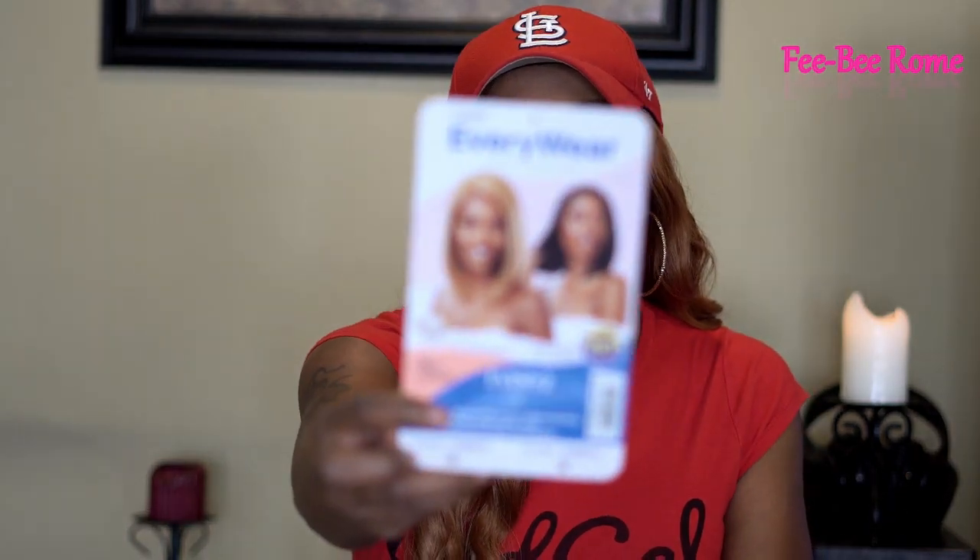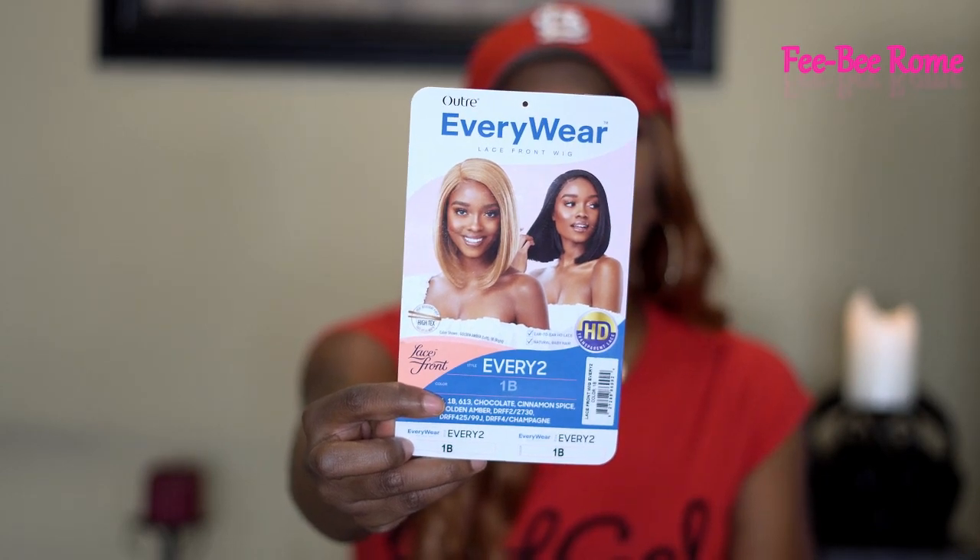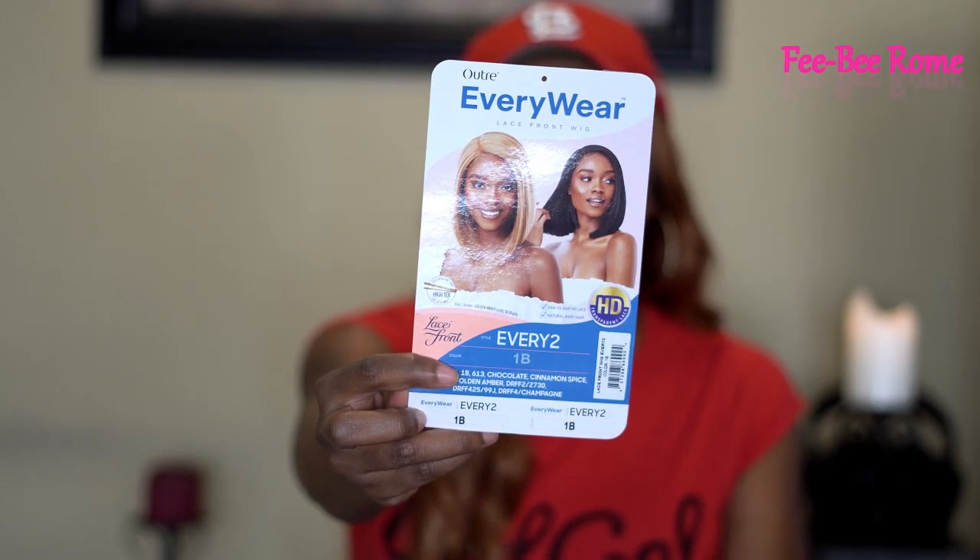Welcome back to my channel! Today I have another wig — this one is from Outre, from the Everywhere collection. It's one of their new ones, they say 'am to pm style.' Before we get into this video, I'd like to give a huge shout out to Ebonyline for sending me this unit. Thank you very much, it is highly appreciated — they sent this to us to do a review.